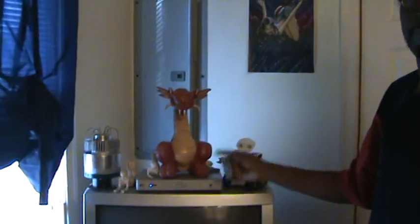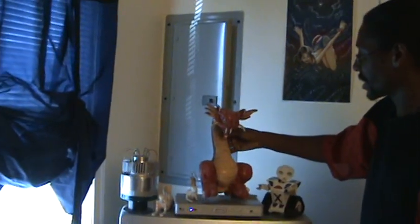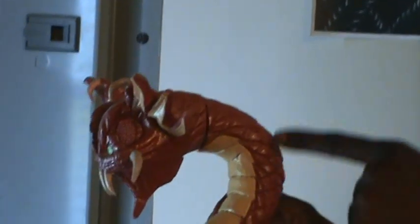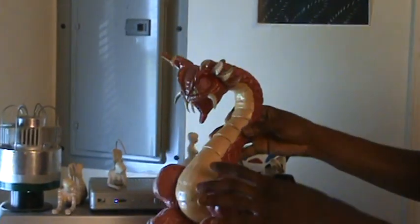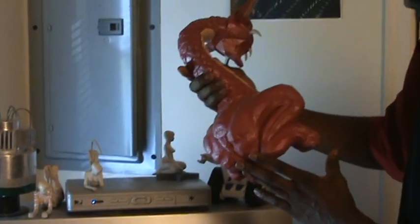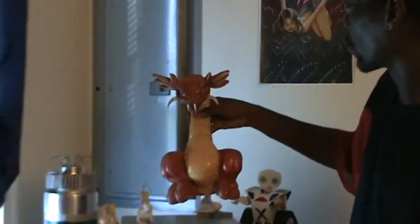Oh yeah — Mr. Dragon. I forgot Mr. Dragon. Made out of styrofoam, he's carved out with mostly X-Acto blades and painted with acrylics. It's got a clear polyurethane coating on it to protect the paint job and give it some shine. I was trying to make it look like porcelain or something.